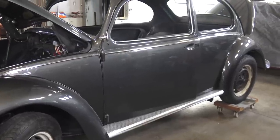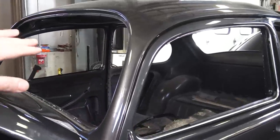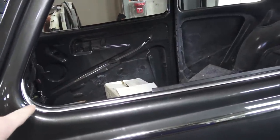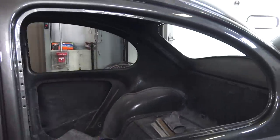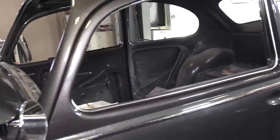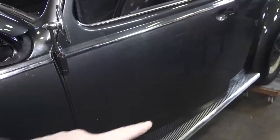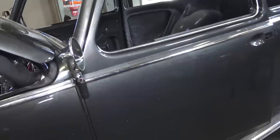'65 was the year where everything got bigger: the windows got bigger, the vent windows changed, the scrapers and molding for the scrapers now come to the end. The back pop-out windows got bigger as well. Also, the wiring harness stopped going through the roof because the post is now a lot smaller — it now runs down the channel of the heater channel along that side and out the back.